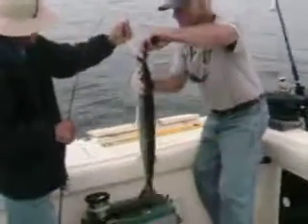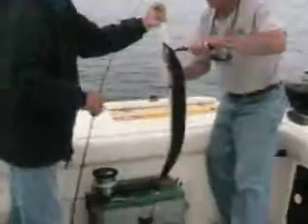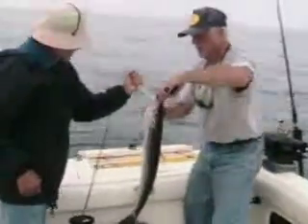Go ahead and get the pliers and yank that out. Let's get it back in the water. So this is better than those? Not better, just another thing that they go for.